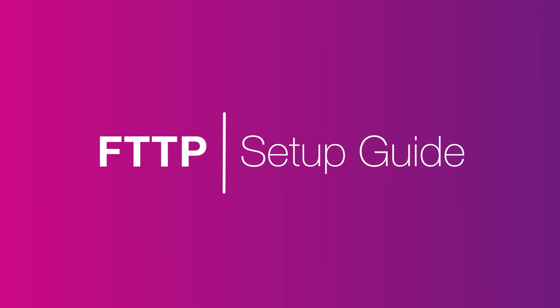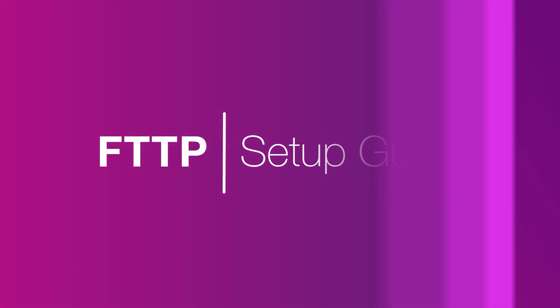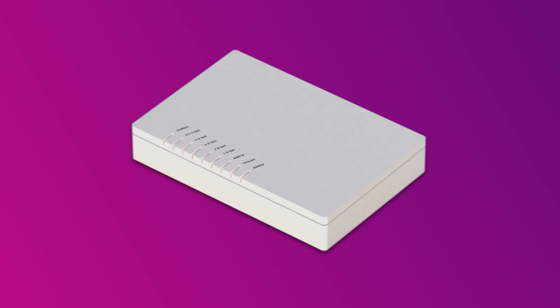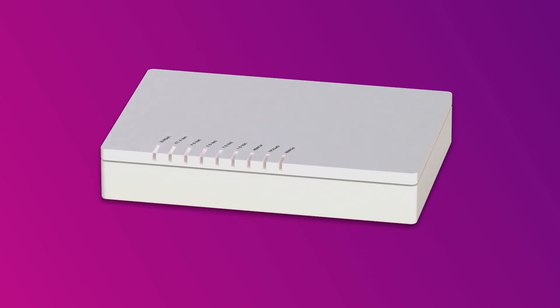Setting up NBN fibre to the premises is easy. Before you get started, you'll need two things: a message from us advising you to plug in your NBN modem, and an NBN connection box installed in your home.